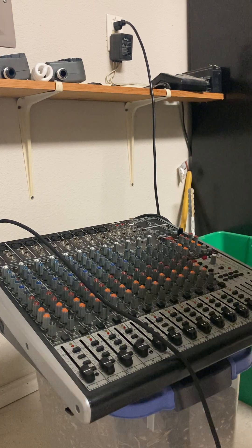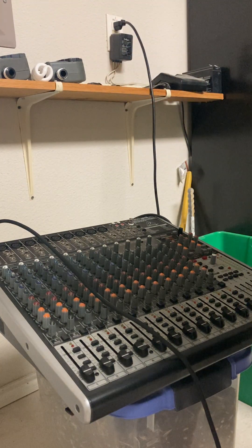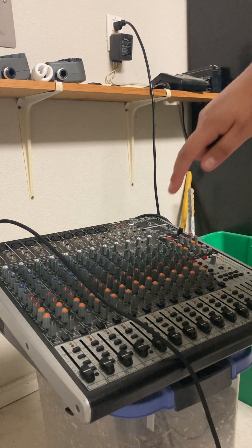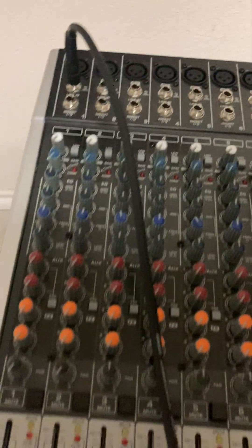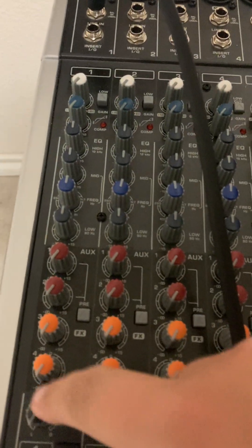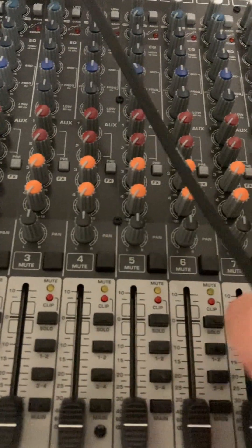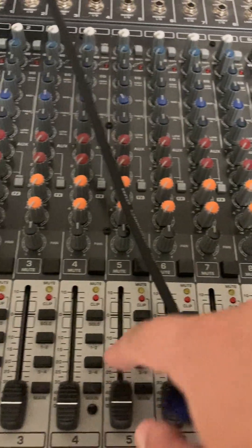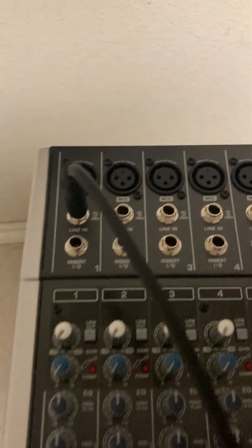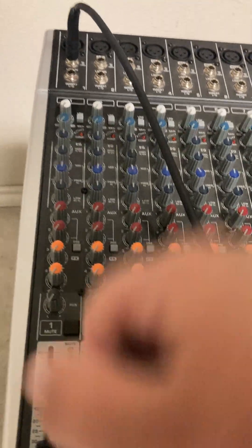First, make sure all the knobs, EQs, and pans are set how you want them — the pan doesn't really matter at first. You definitely don't want your volumes — the faders — turned up yet. Unity, or zero, is where you get volume; all the way down gives you nothing. Also make sure the gains are off, because the gain controls how much electric frequency comes in, and that determines how much sound comes out of the board.